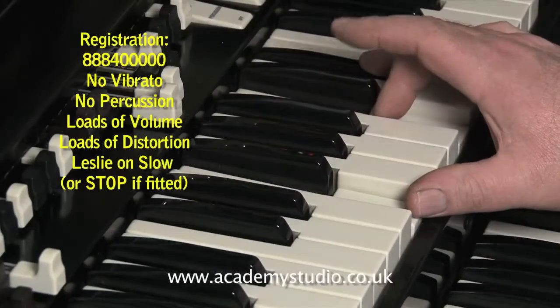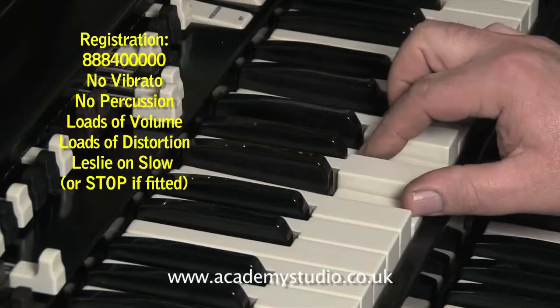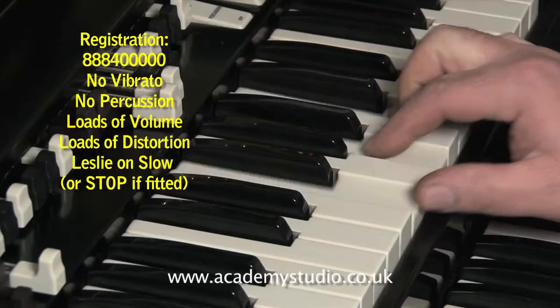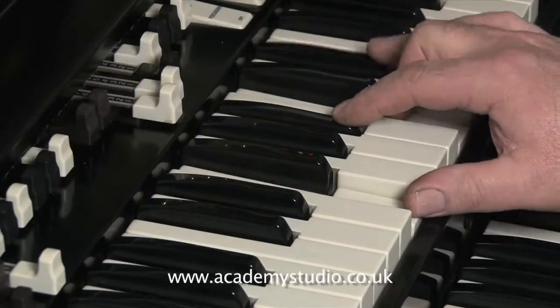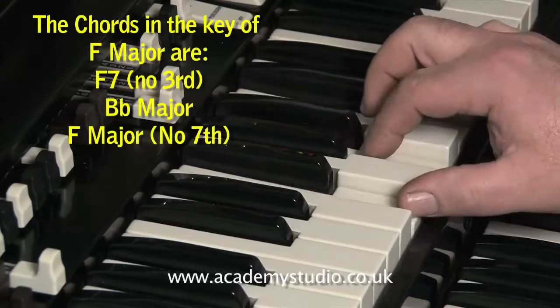The introduction to Gimme Some Lovin' is an arpeggio. It's not just a straight hit of a chord. The arpeggio contains slides — you need to slide from the sus4, which is the Bb, up to C, which is the fifth note of the major scale.